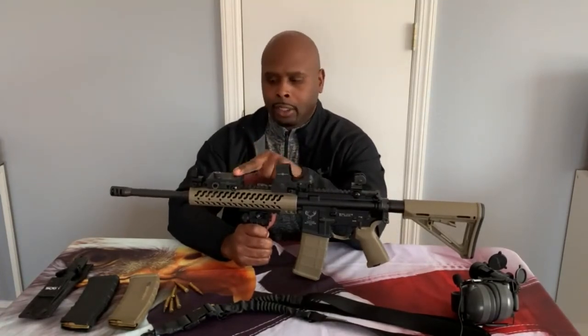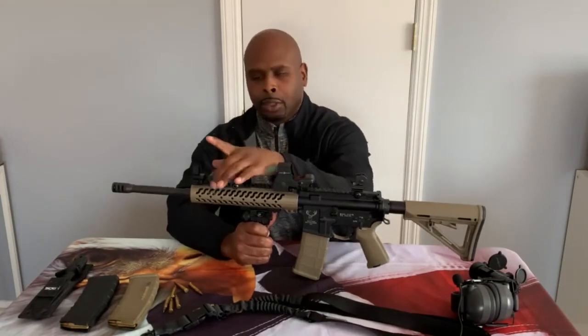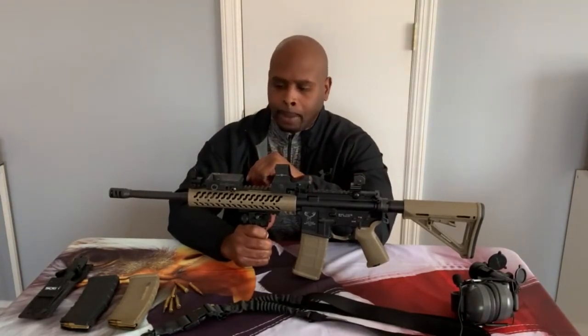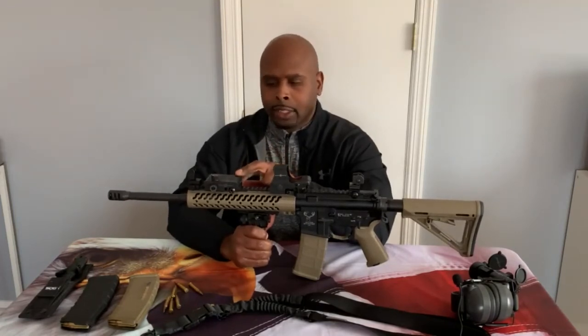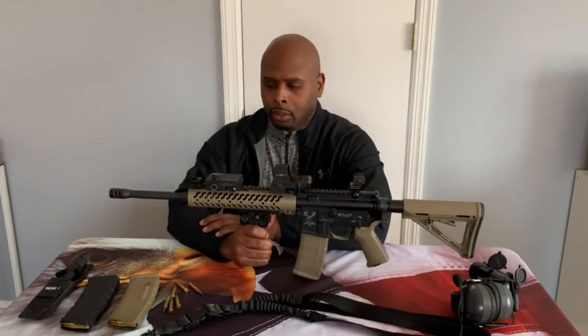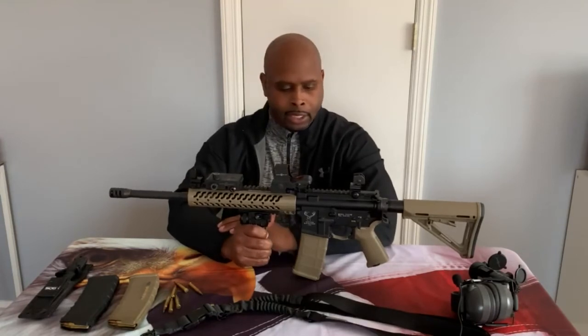In addition to the red dot, I also have a green laser made by Sightmark on the top rail. You can easily adjust it with the knobs on top and bottom — up/down or left/right. It's a green laser so it's easy to pick up even in daylight. The barrel on this is a 16-inch barrel.